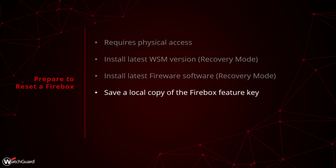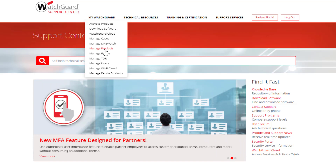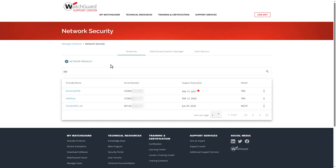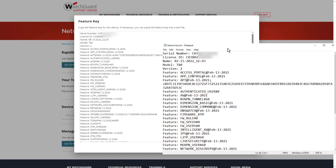You will want to have a copy of your Firebox feature key on hand to easily load it back into the Firebox after you complete the process. You can obtain this from WatchGuard.com. After logging into your account, hover over My WatchGuard on the Support Center and select Manage Products. Select Network Security. You can search for the Firebox in question at the top, then locate it in the list. After selecting the Firebox, click the link to get the feature key. I recommend copying the feature key into Notepad and saving it as a text file onto your management computer.